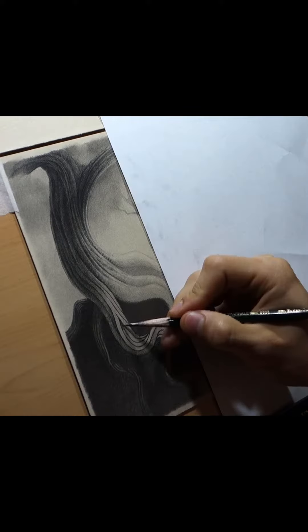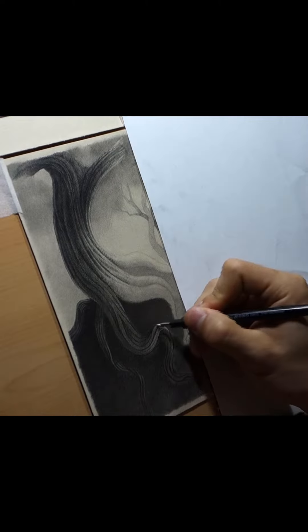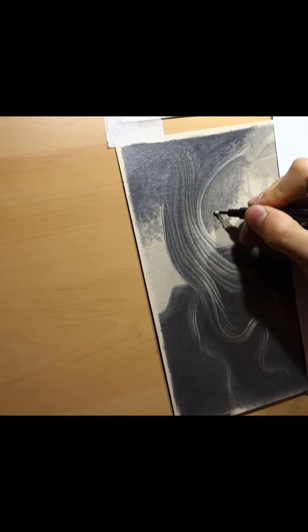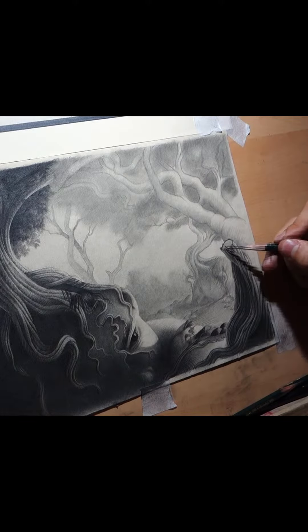Once I'm done sketching, I move it to the real paper, and this is where the fun begins. I discard all the references and let my imagination take control. I feel more free creating that way, not focusing on a certain outcome.